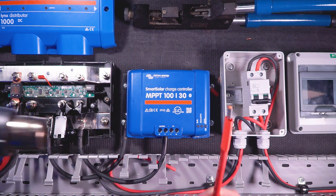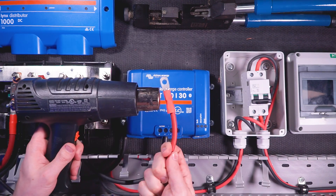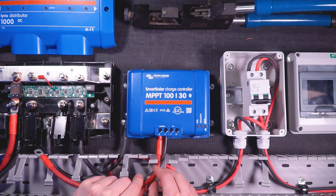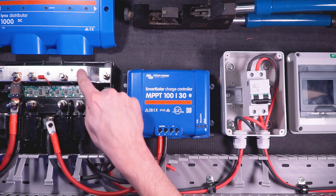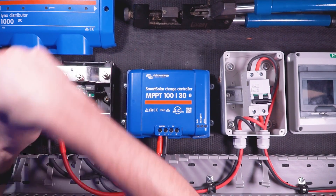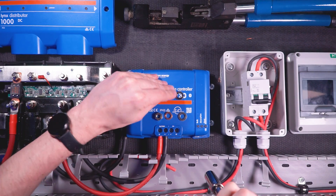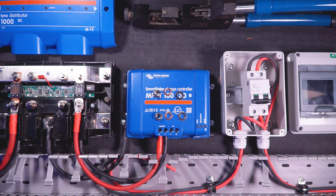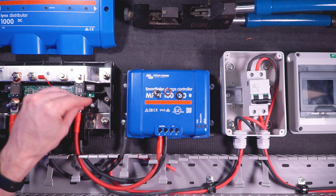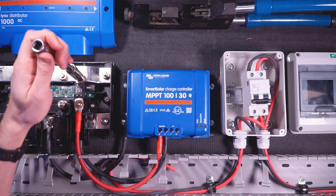Now it's time to connect the positive wire from the charge controller to the Links distributor. I'll cut, strip, crimp, and heat shrink a ferrule onto one end of my wire, and measure, cut, strip, crimp, and heat shrink a 5/16 inch lug onto the other end. I'll insert the ferrule into the positive battery terminal on the charge controller and tighten down, then attach the other end to the positive bus bar inside the Links distributor by means of going through a mega fuse. Using a 13 millimeter socket extension and ratchet, I'll remove the nuts, washers, and lock washers, seat the mega fuse and wire lug, replace the hardware, and tighten both studs to the appropriate torque.